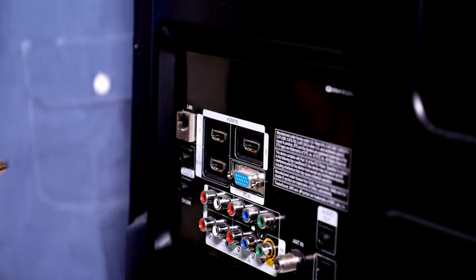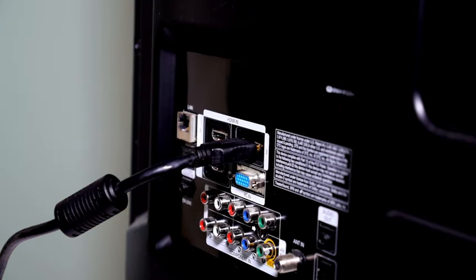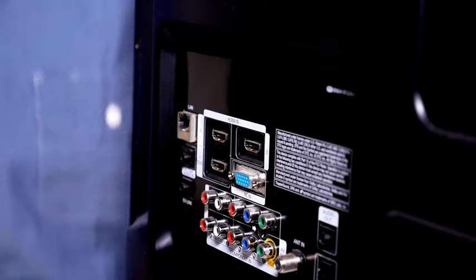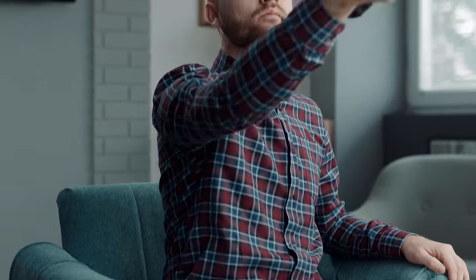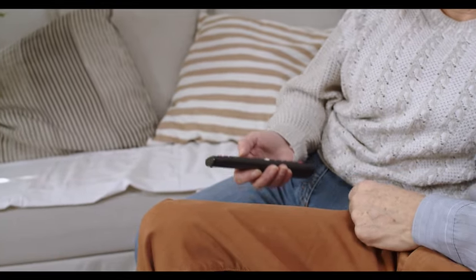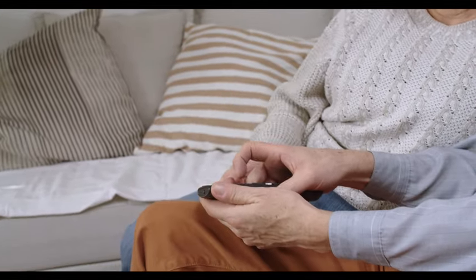Step 3: Replug HDMI cables. I already mentioned checking the cables for any dust or dirt. I also recommend that you unplug the HDMI cables from your TV and then reconnect them. You can try using a different HDMI port. Step 4: Choose the right source. Select the correct source on your TV for the corresponding HDMI port. For example, if the cable is plugged into HDMI 1, then select that option on your TV by clicking the source button on your remote.